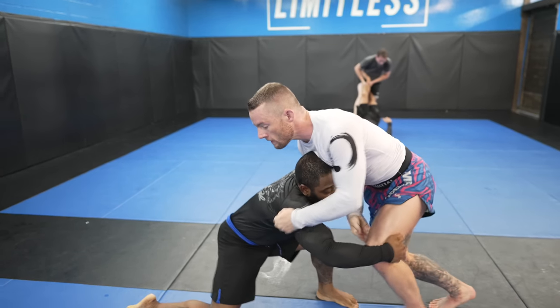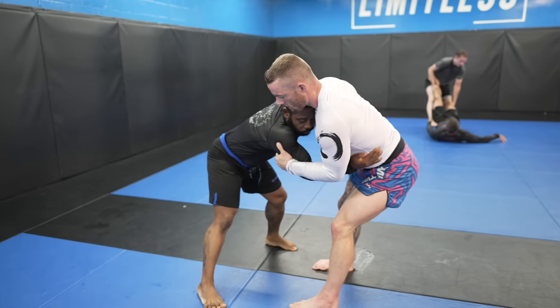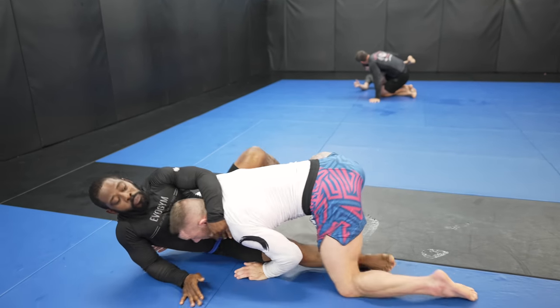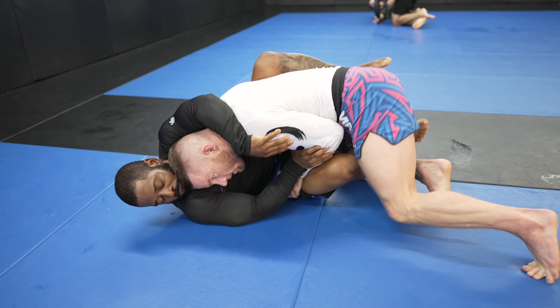As he postures up, I take an underhook and pull him forward to hit what's kind of a cross between an ankle pick and a knee tap. He really overcommits his right leg, which takes away his base going backwards. We land in half guard, and my goal now is to get past his right knee with either leg, as he can use what's in front of it to defend his frame or his shin.